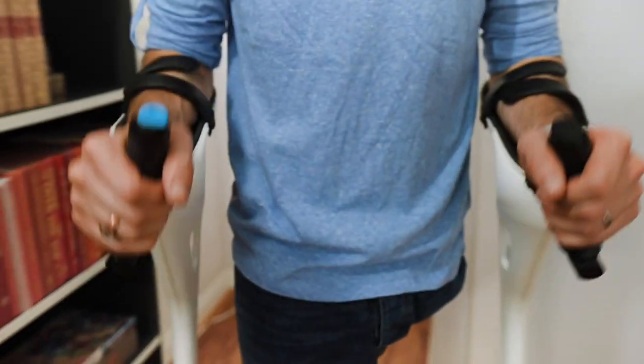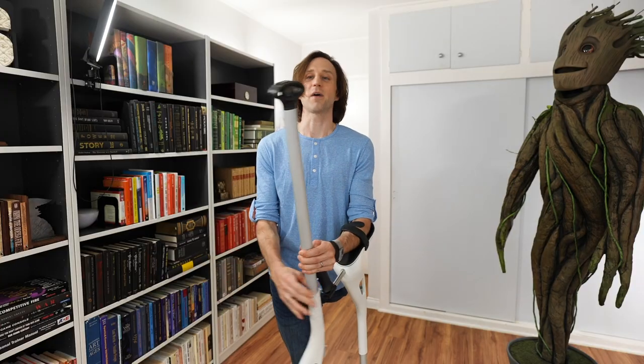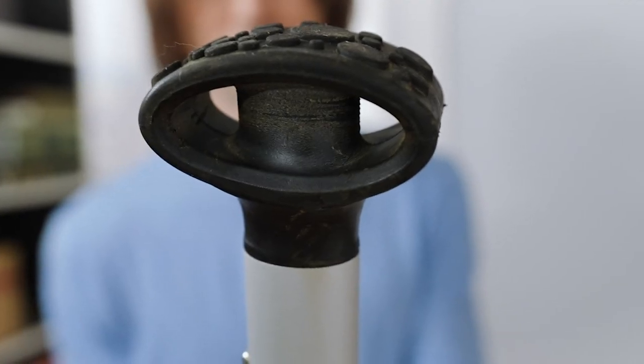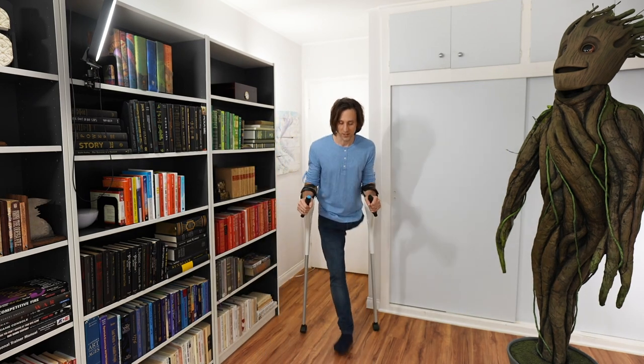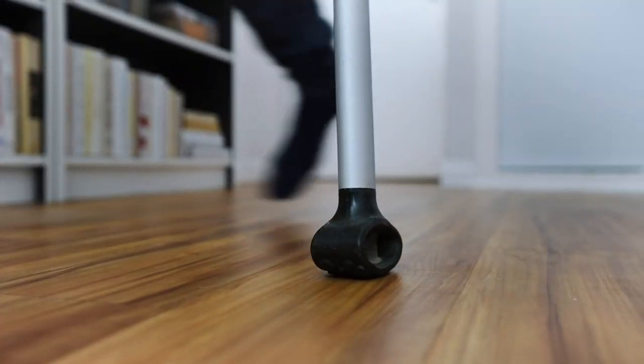Now let's talk most importantly about the walking experience on the crutches, because what are crutches except a walking aid? They have a pretty interesting crutch tip — I haven't seen a tip quite like this before. It is curved, which allows you to kind of roll across on each step, keeping you balanced and stable. So if I'm taking steps towards you, you can see I roll across, roll across on the tips.